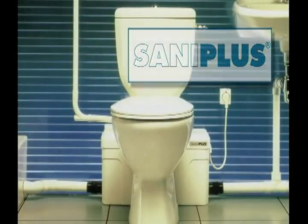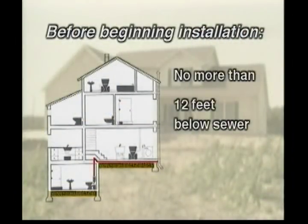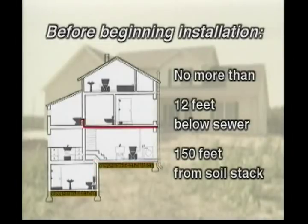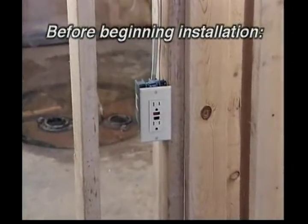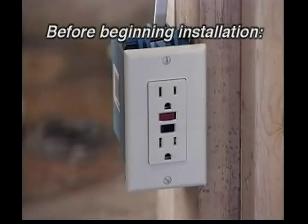Here's what your customers need to know to ensure optimal performance of a Santa Plus macerating system. Before beginning the installation, be sure that the system will be located no more than 12 feet below the sewer level or 150 feet away from a soil stack. It's also important to make certain that a GFCI electrical outlet is accessible to plug in the macerating system. Finally, note that the fixtures being connected to the macerating system must all be located on the same level of the building.